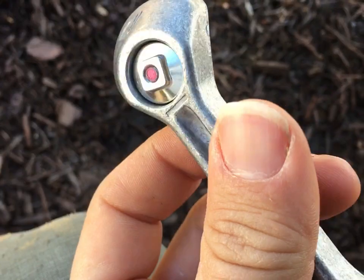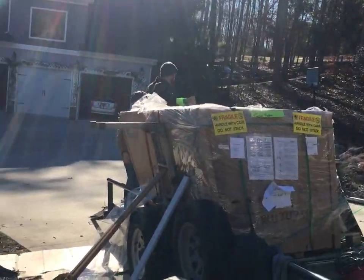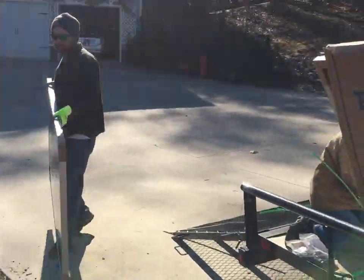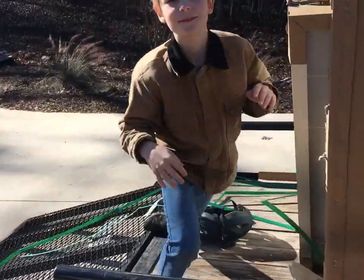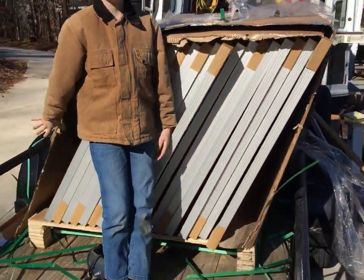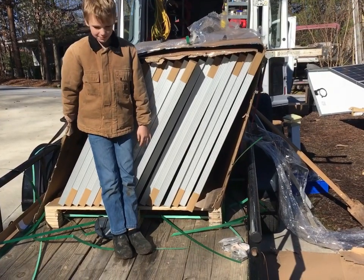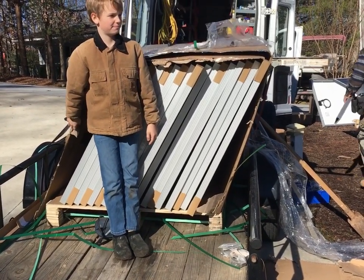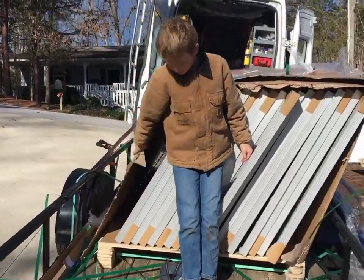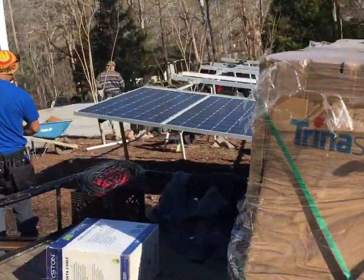We've got bro-in-law and Elias on the job. You see a lot of these Trina panels — they put them in what you call cassette tape style. They include instructions on the back of the box but this box just exploded.